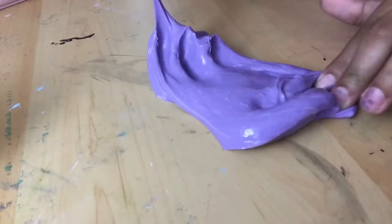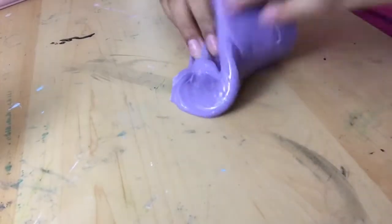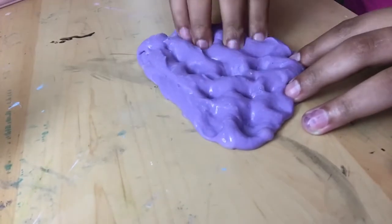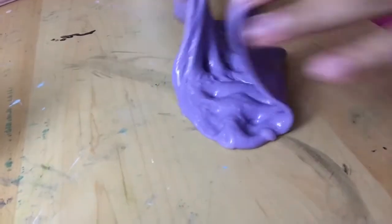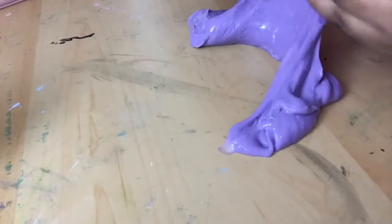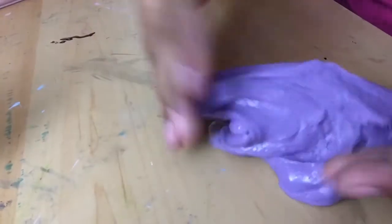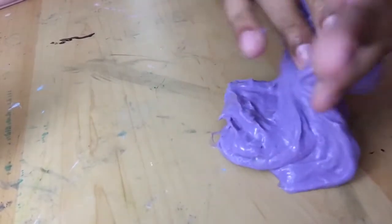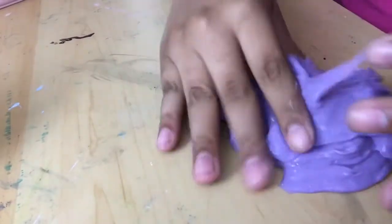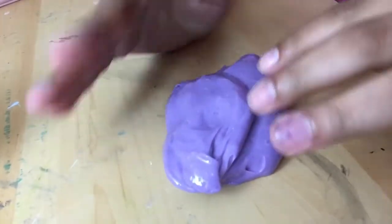I just want to get this video done because I don't know when's the next time I'll be able to do it. It's so sticky — I apologize. But it's not sticky to the point where it's going to ruin your clothes or something. You can still just pick it up easily.